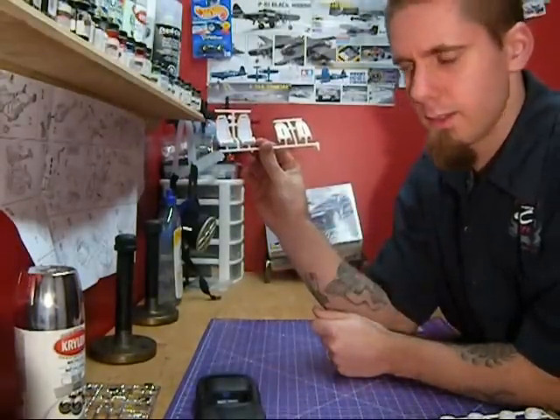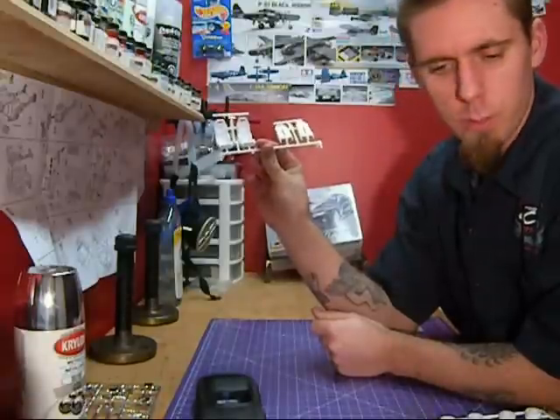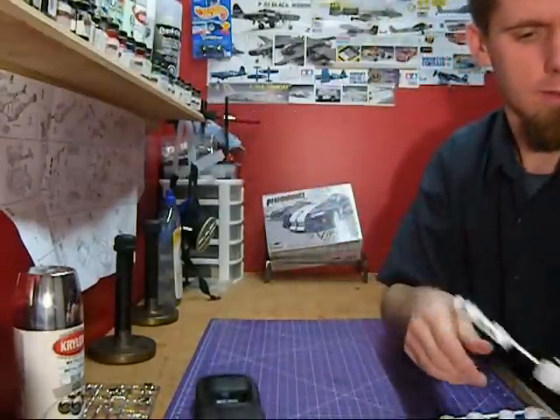Seats — I know Dave Parker used these. I think on his Autism Awareness Build he ended up using Viper seats in his.